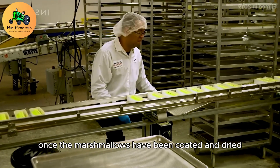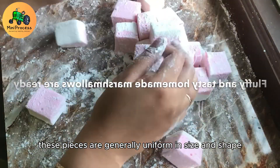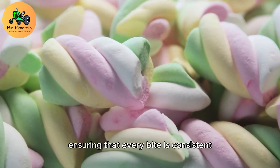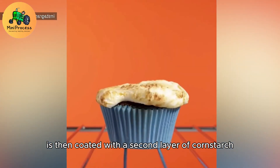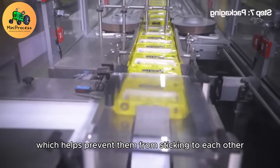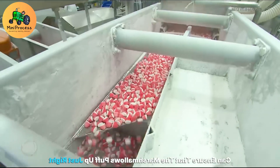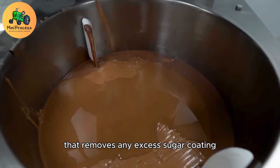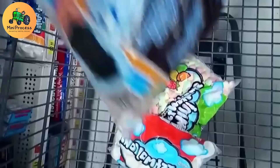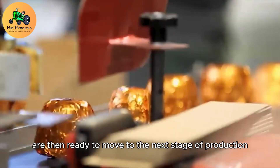Once the marshmallows have been coated and dried, they are ready to be cut into smaller pieces. These pieces are generally uniform in size and shape, ensuring that every bite is consistent. Each marshmallow chunk is then coated with a second layer of cornstarch and powdered sugar, which helps prevent them from sticking to each other and gives them a polished, glossy finish. The marshmallows are then passed through a vibrating system that removes any excess sugar coating, ensuring they aren't overly sweet. This important quality control step helps maintain the perfect balance of flavor before the marshmallows move to the next stage of production.